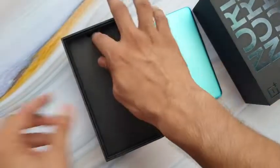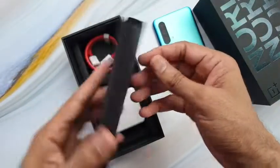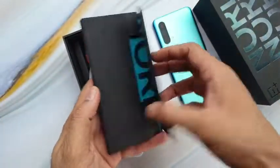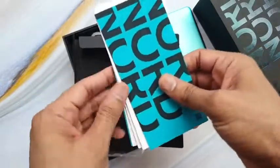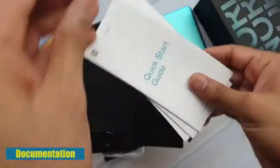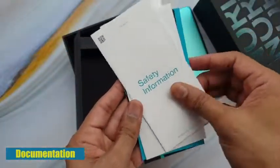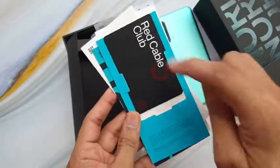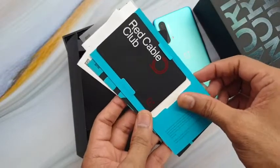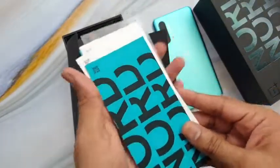After the phone, you can see this lid, and inside it you get a SIM ejector tool, Nord stickers, quick start guide, safety information, SAR value information, some stickers, and also a Red Cable Club card.